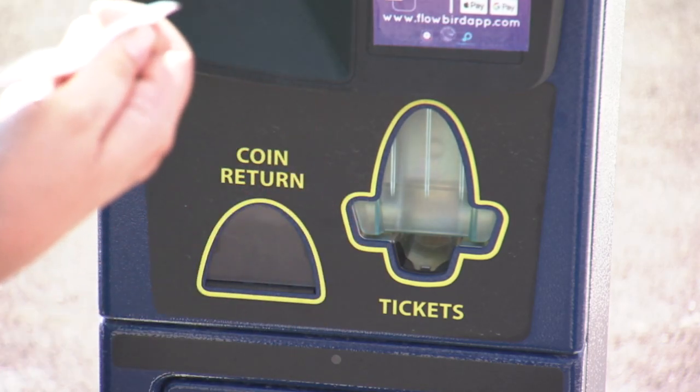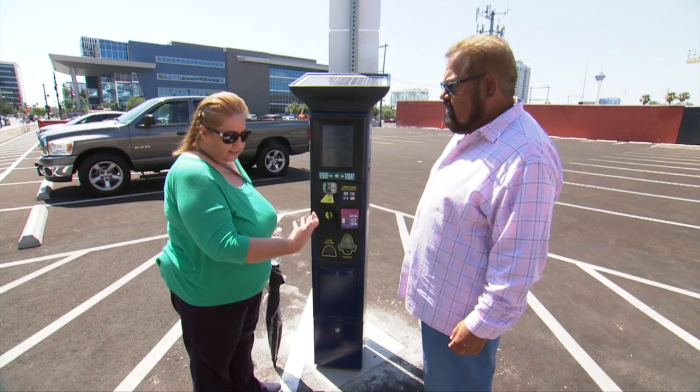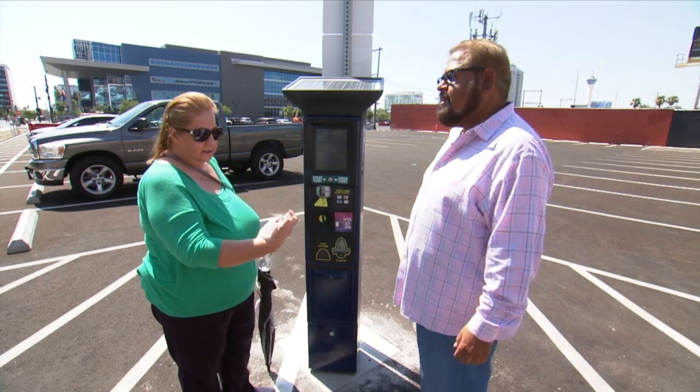At this point you print your receipt and it's not necessary to put this on your dash. I can take it with me — that way I know when it's going to expire. That's exactly right.